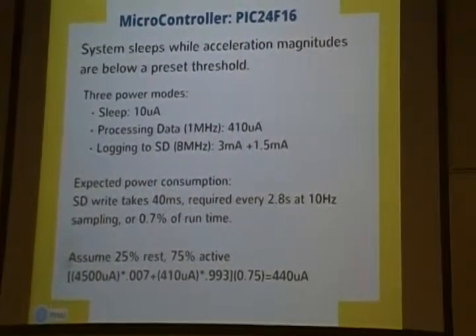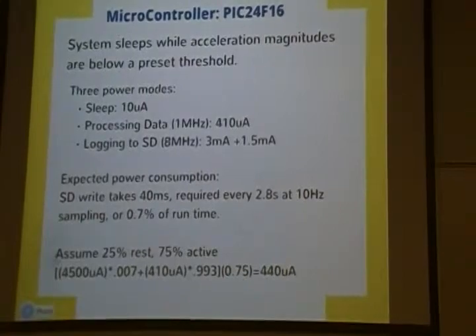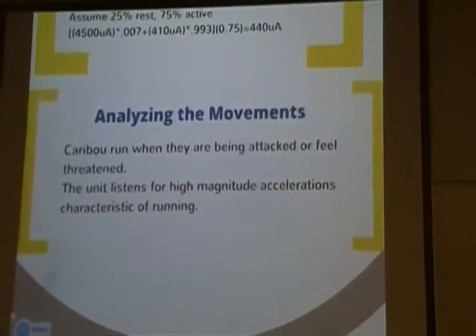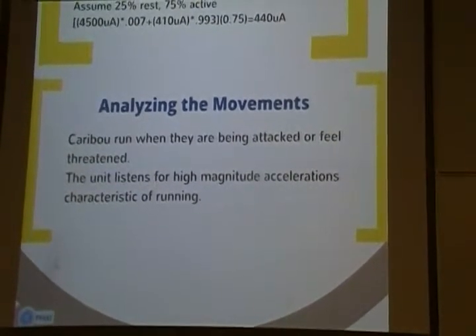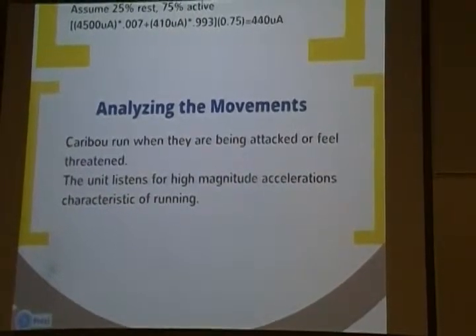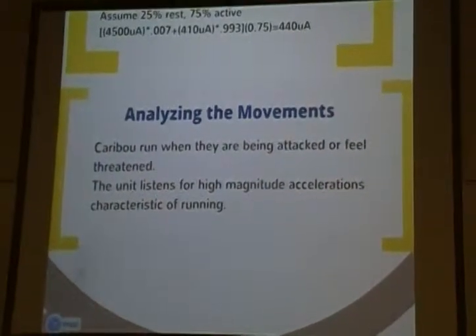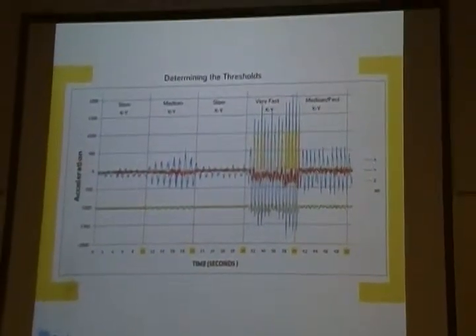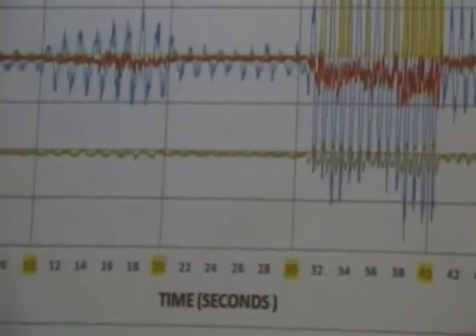We keep referencing a signal of interest. Based on research, Caribou when predators are around will run, and running is characterized by high spikes in acceleration — that's the signature we're looking for. We tune the accelerometer and controller to look for a certain threshold magnitude. If signals are below that threshold, it ignores them and sleeps; if above, it wakes up. Here's an example of data on three axes, and the yellow signal is the interrupt firing, saying there's something interesting. You can see the high spikes clearly. Carlos will now dig into the accelerometer.